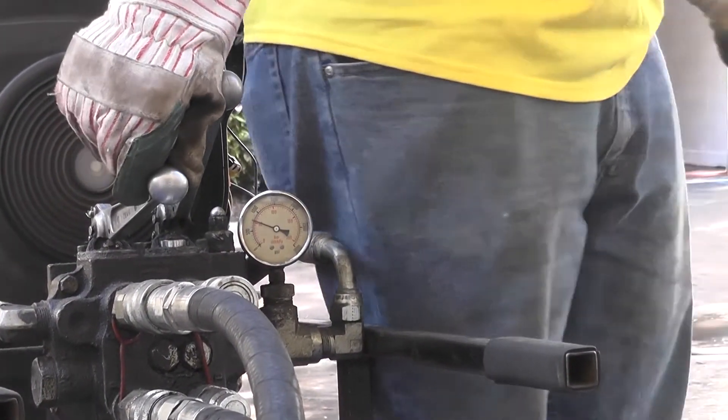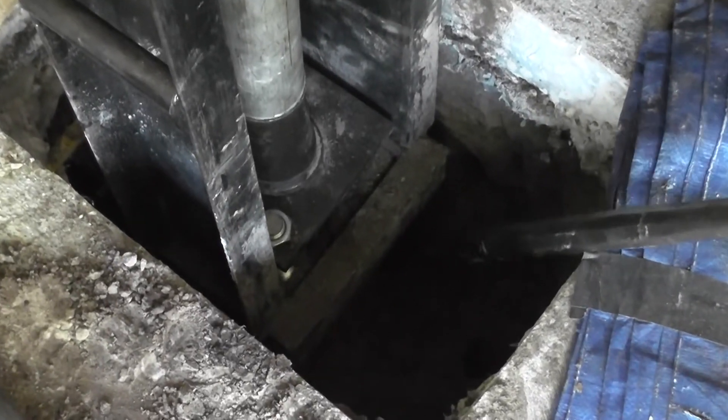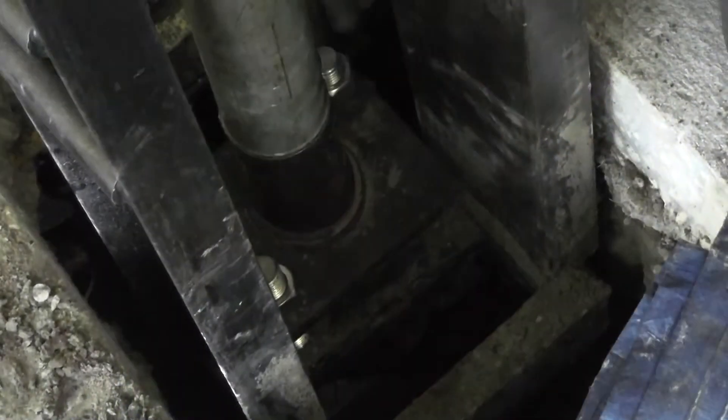After the piers have been installed to the appropriate load-bearing capacity, they are hydraulically jacked to sufficiently support the structure. The brackets are bolted down with a top steel plate, leaving a portion of the threaded rods intact.